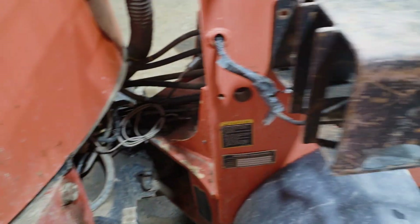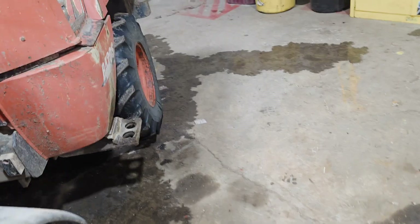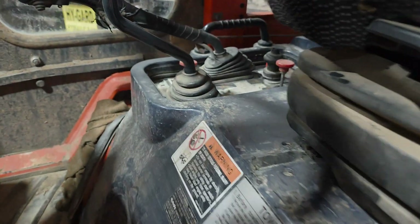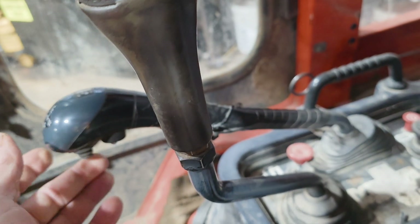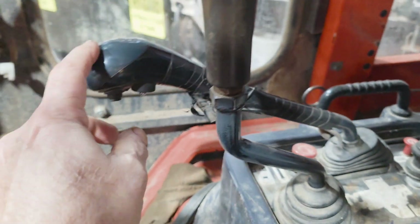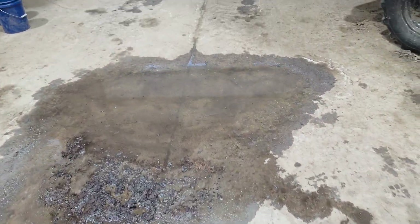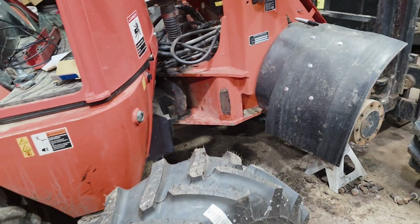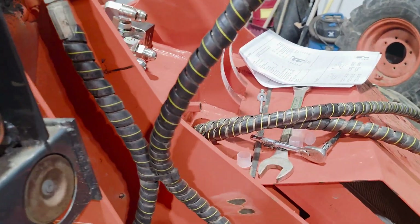There's a diverter valve. What it does is take the third function and make a fourth function. You put an electronic solenoid on it and that allows you to switch from what it's plumbed as to the new fourth function. So if you're doing a tractor and you want four functions but only have three, that's how you do it with a diverter valve. They're relatively inexpensive and available at different places.